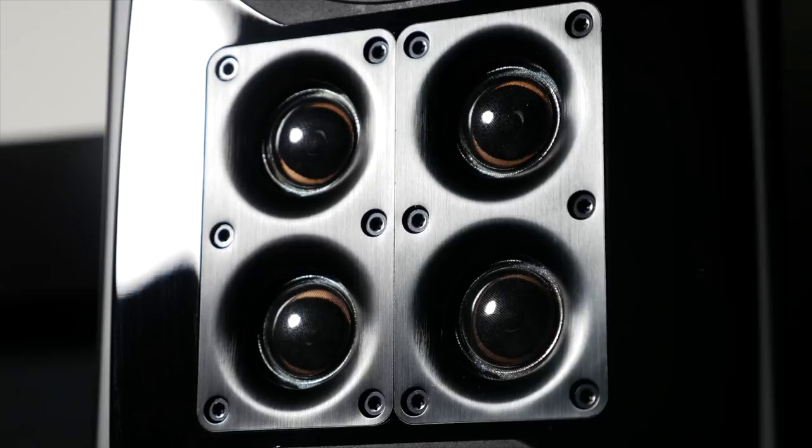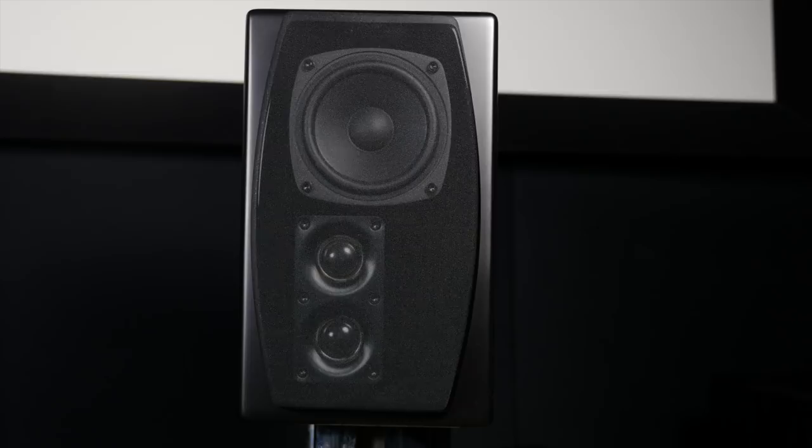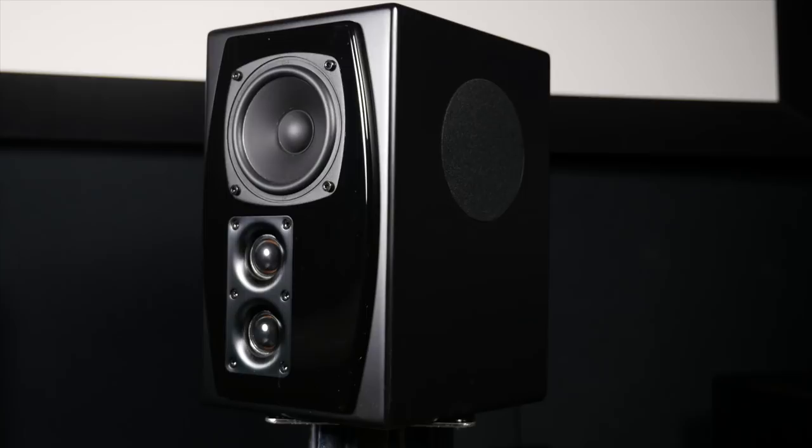The S5 is the surround speaker of the package, with a four inch driver and two tweeters to the front which face the listener. There are also two three inch drivers on each side of the cabinet to create a dipole speaker. There are three selections you can make to change the way the drivers work by connecting the speaker terminals in different ways.